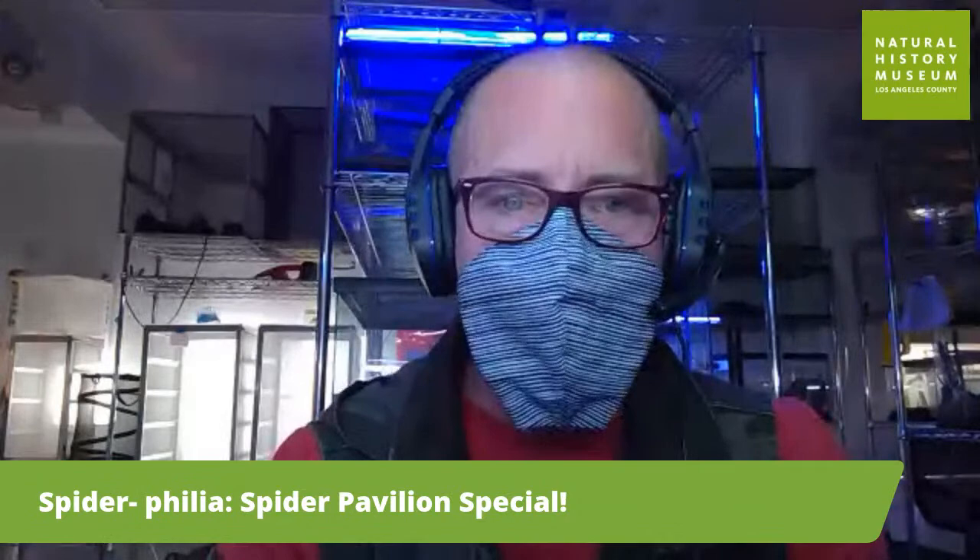I had so much fun sharing our spider philia with everyone. Be sure to follow us on Instagram and send us any of your questions as always. Stay curious, everyone, and happy Halloween. Bye-bye!